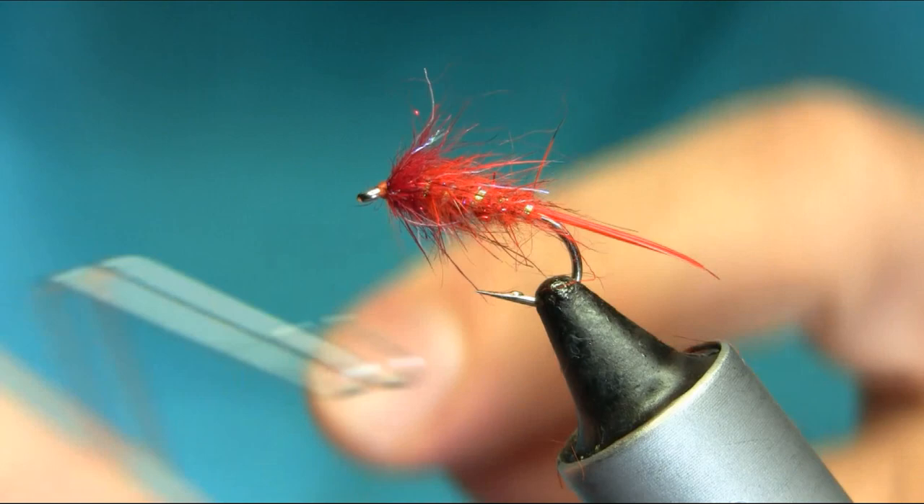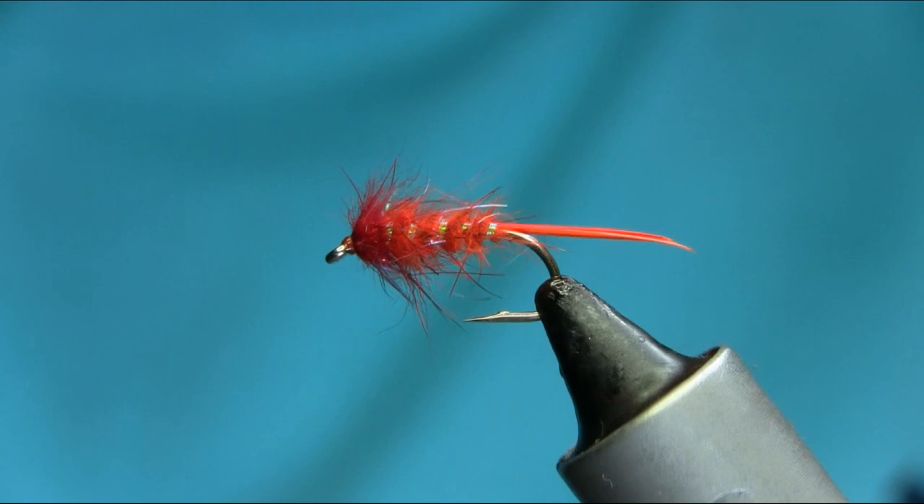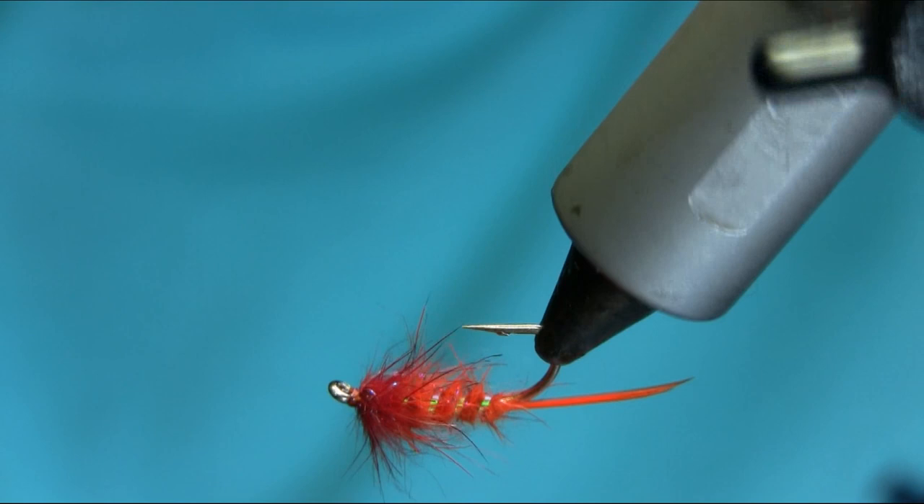So there we have a hot orange haze ear still water nymph — a great pattern all year round. I hope you enjoy this video. Thanks for watching.